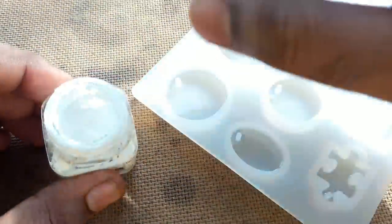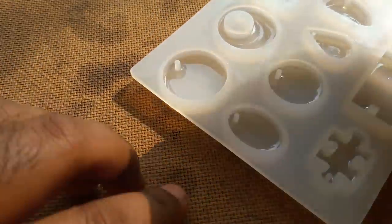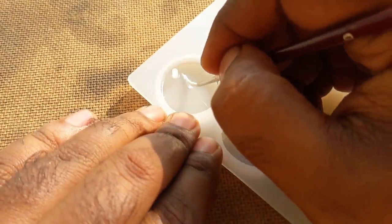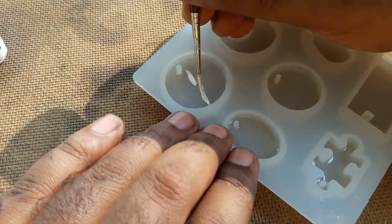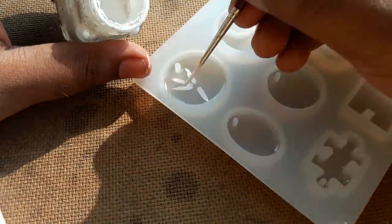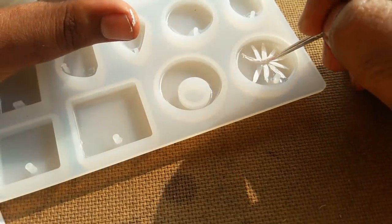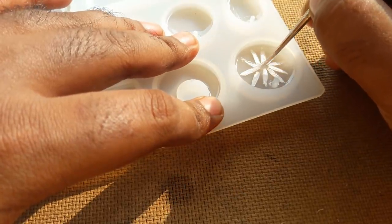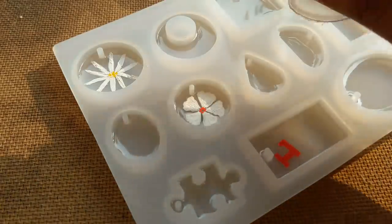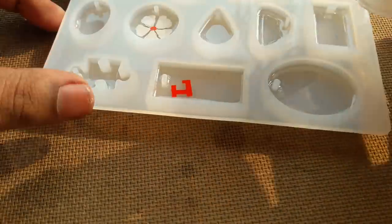Now I'll try to make a flower using this acrylic color — this is white acrylic color. This is a small fiddle of a flower, just a little stroke, and it will be complete. I also create another flower.